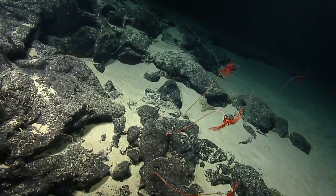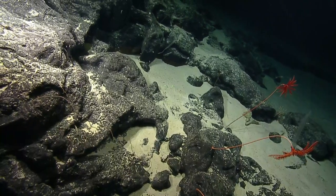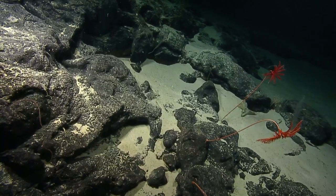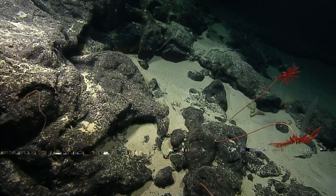So the stalk of one of these in front of us right now. I'm not sure what could have caused it to break like that. They don't usually just break off for no reason. Could have been predation or something like that caused it to detach.